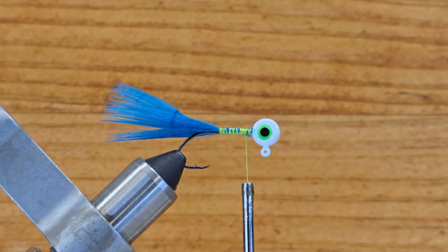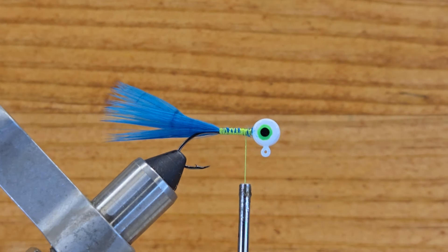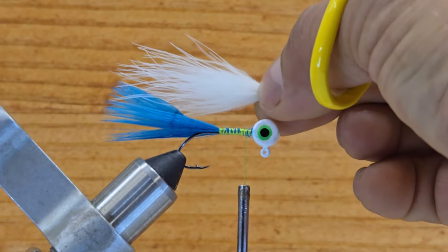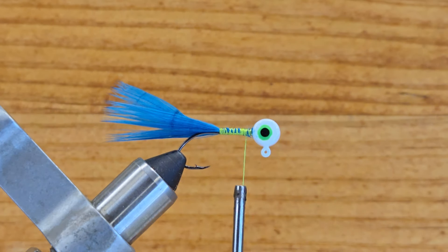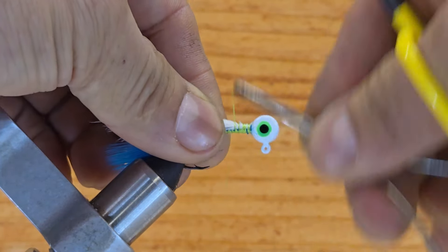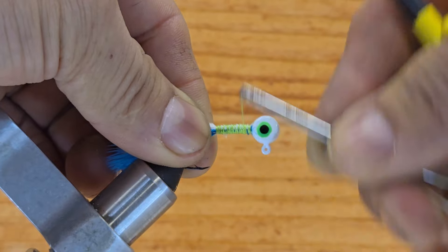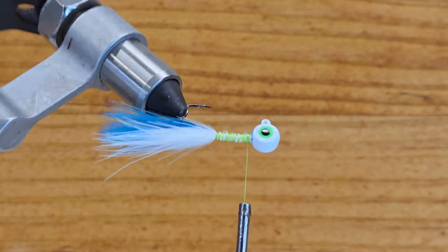The second material I want to use is going to be marabou white color. I've got a piece here ready to go — same length as the blue one. I'm going to grab it from my left hand, cut this off, put it on top of the hook shank, make tight wraps, go behind the hook point a little bit, stop right there, then come back again behind the head and leave your thread there. Now you have blue and white color.